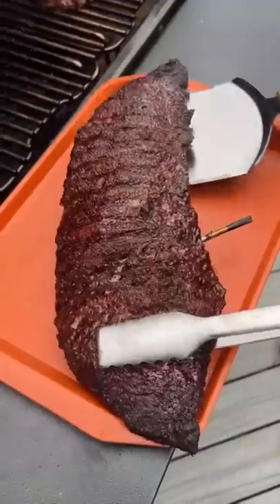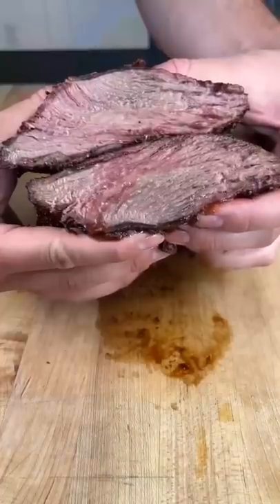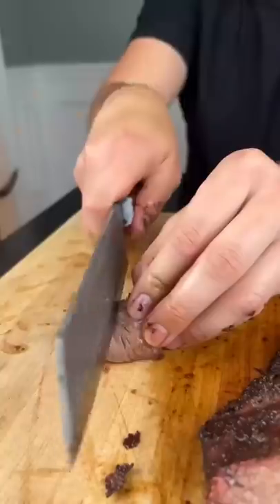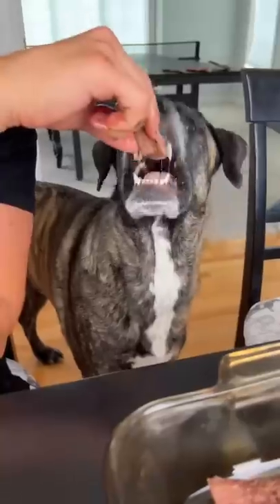Just look at that coloring on there. This one's for everyone who does like medium rare. Still juicy. Everyone eats around here — good dogs.